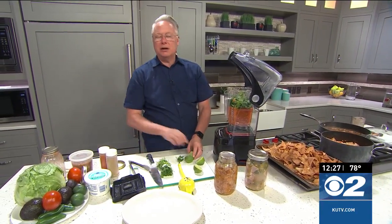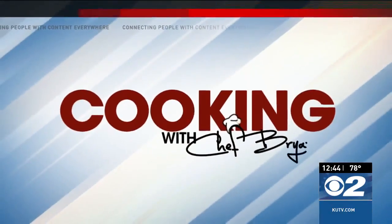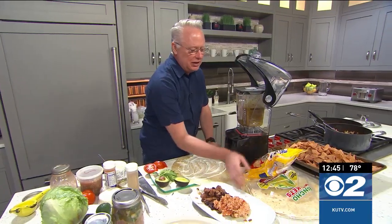When we come back, we'll put it all together for some delicious chili verde burritos. Welcome back — let's finish up these chili verde burritos! Of course, you were. Alright, a couple of quick things.